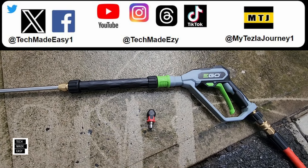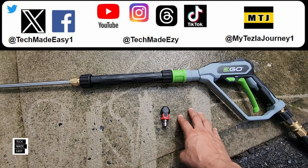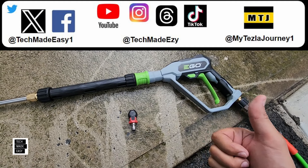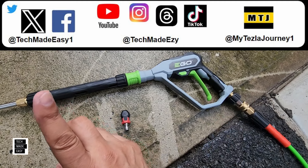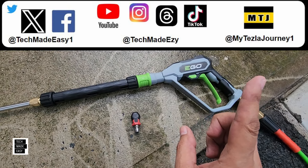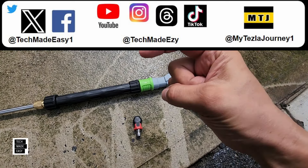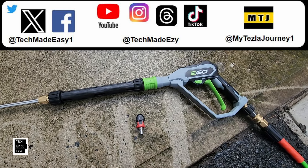I sure hope this video helped you. I'm going to put links in the description for the zero-degree, the full set — you can buy the full set separately if you want an extra set — and also links for the pressure washer and the pressure washer with batteries. If you thought this video helped you in any way, please take a moment and give us a thumbs up; it really helps the channel. I'll put our social media up top. You can even see our new Tesla channel — look us up at MyTeslaJourney1 on YouTube. And if you want to subscribe to our channel here at Tech Made Easy, go ahead and click that round Tech Made Easy logo. Guys, thank you so much. Have a great day.